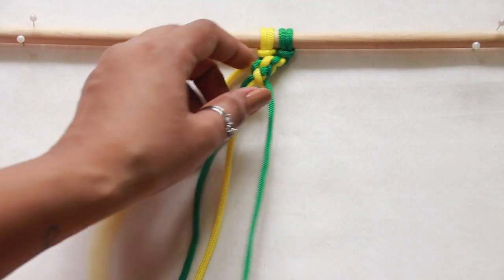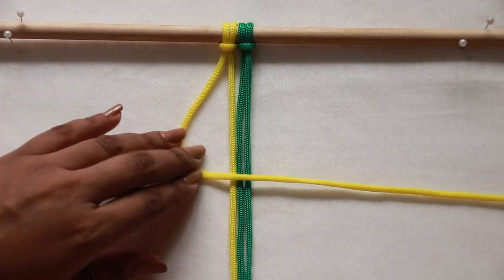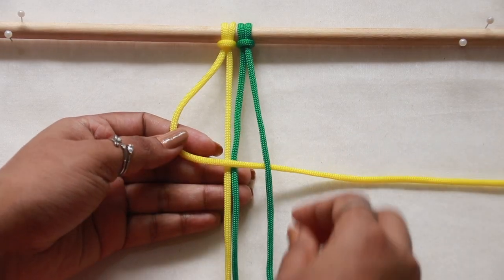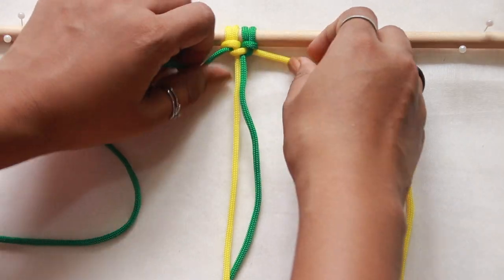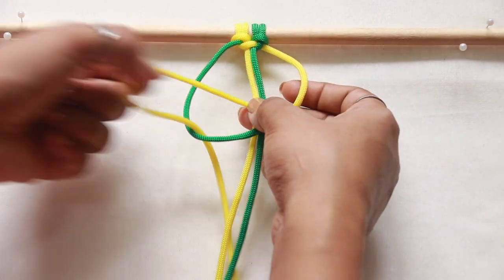In case you want to start from the left, pick up the left working cord and set it in a figure of four underneath the right working cord. Pass the same right working cord underneath the filler cords and out through the loop formed on the left side, and secure it tightly.